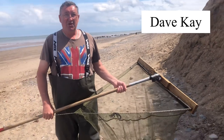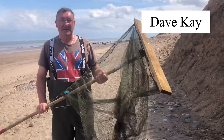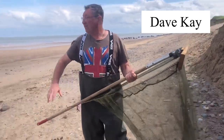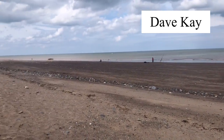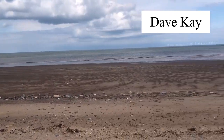Alright chaps, just come to Easington for a bit of shrimping — and how easy it is to make a shrimp net, very very easy. Have a look around, this is where we're going to be shrimping. There's a couple of chaps fishing as you can see; we're going to go to the other side of them. Let's get back on this net, I'll show you how easy it is to do.